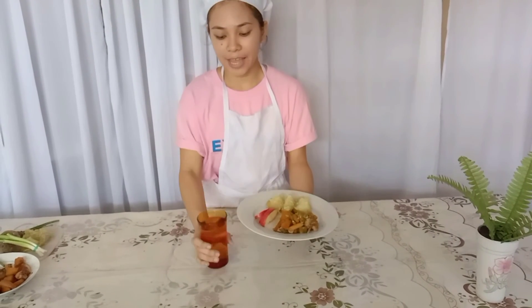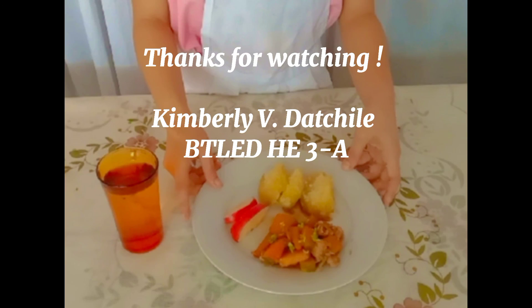Don't forget to have one glass of water. We are done preparing a dinner meal plan for a person who has cardiovascular disease. Thank you for watching. See you in my next video. Bye!